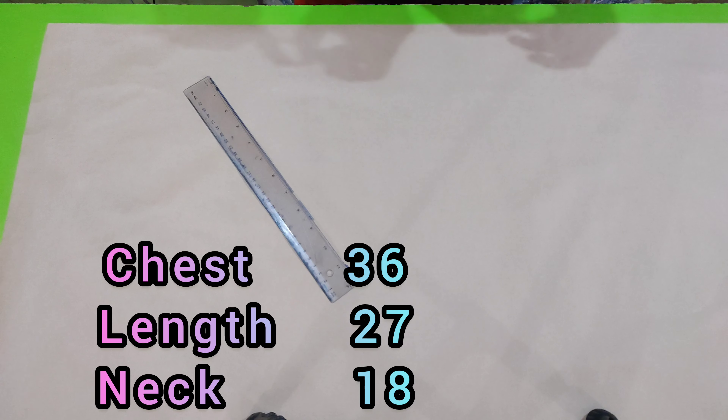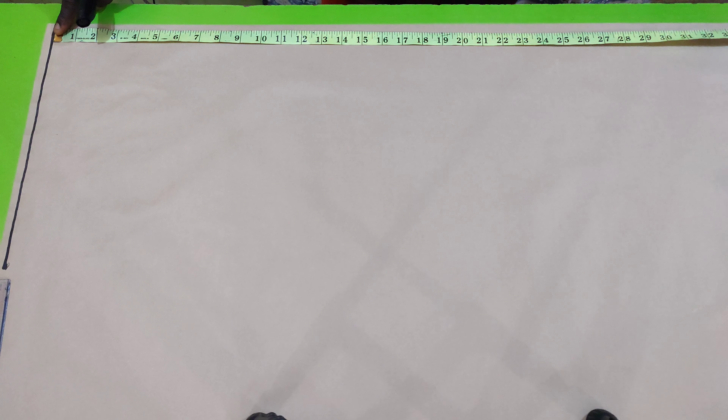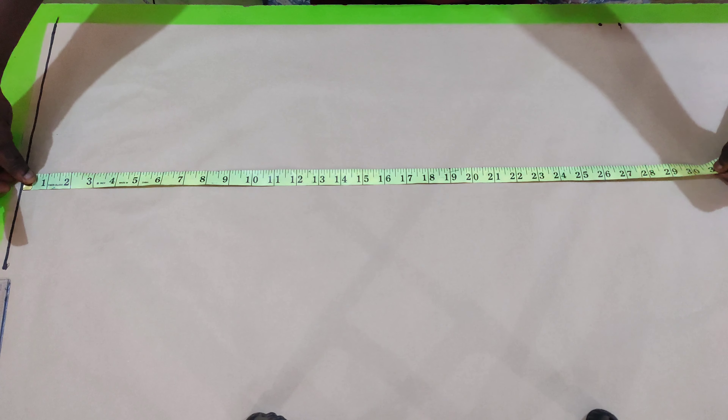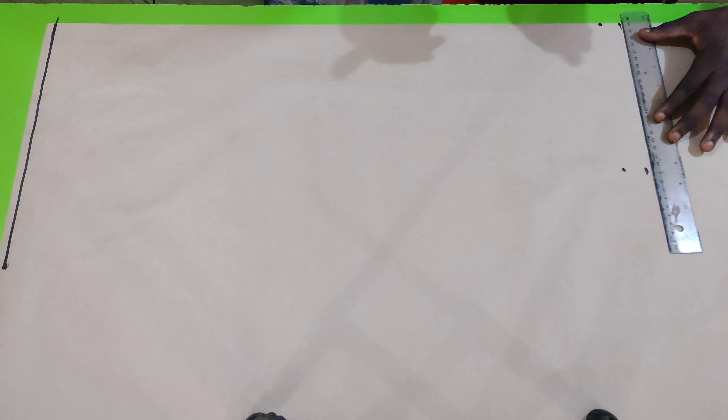I'm going to start by drawing a straight line for my starting point. After that, I'm going to apply my length measurement which is 27 inches, and I'm going to add an extra 1 inch for my hemming allowance. I'm going to do the same thing on the other side and then connect the marked areas together.